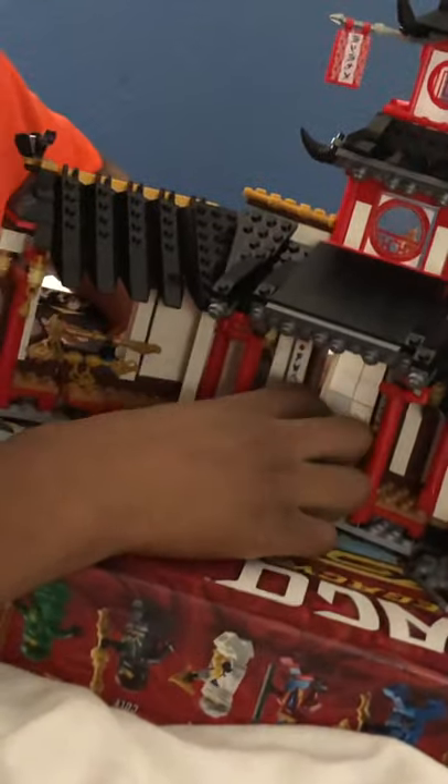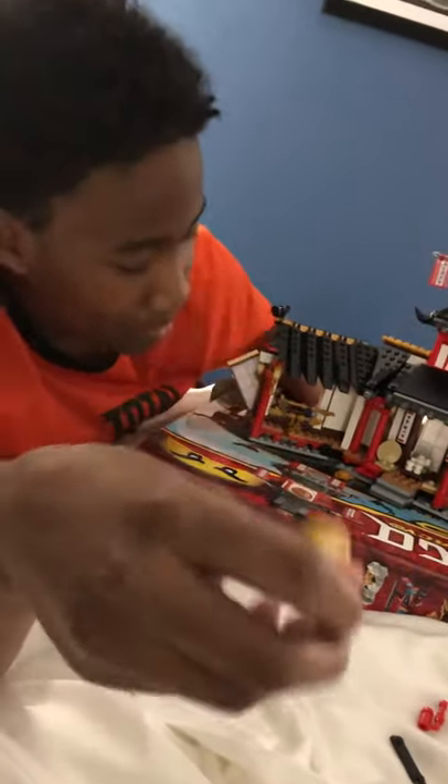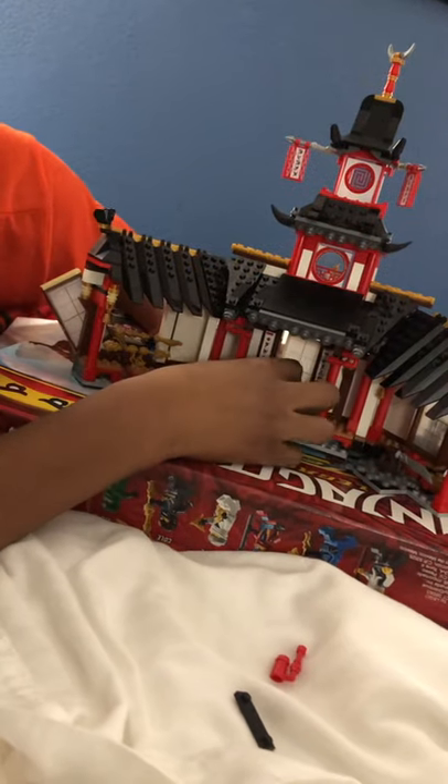So here's Master Wu. He has his little tea set. Here's Master Wu - front and back. Here's his little tea set with his teapot and two cups.